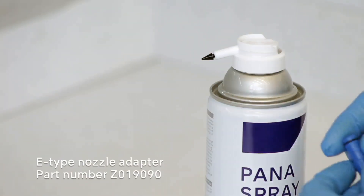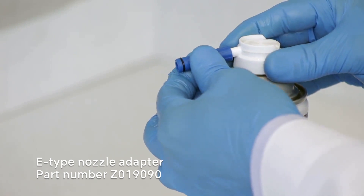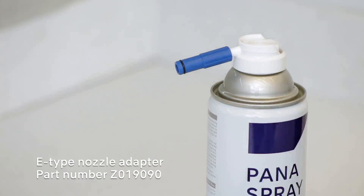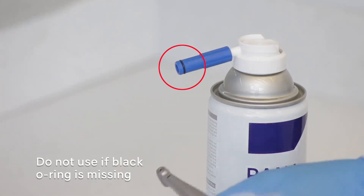Mount the E-type nozzle adapter, part number Z019090. This goes on top of the spear-shaped nozzle and is used to lubricate the back of the attachment for the main lubrication. Make sure this O-ring is not missing. If it's not there, you'll need a new nozzle adapter to make sure the connection is perfectly sealed.